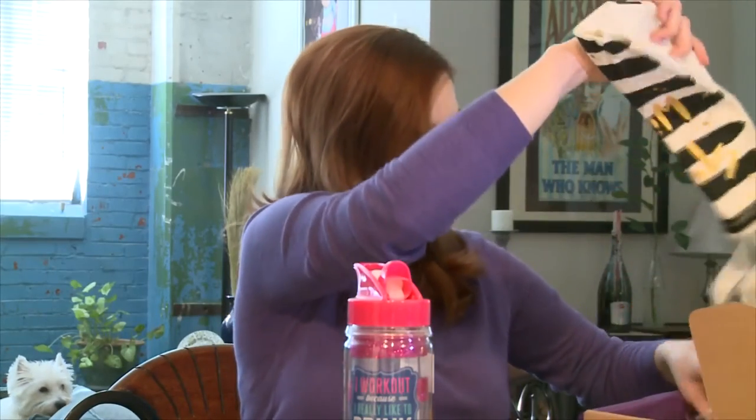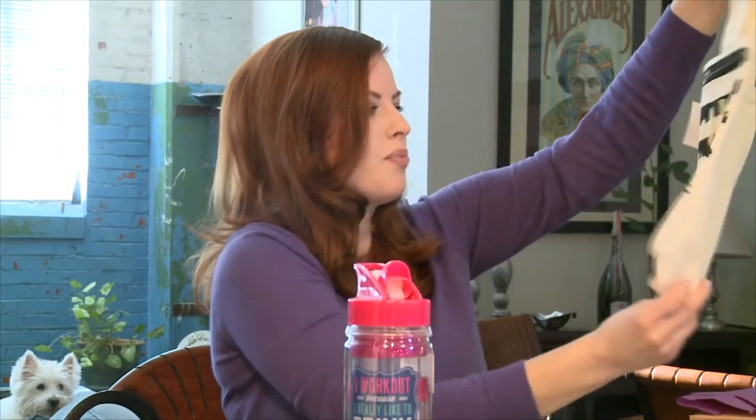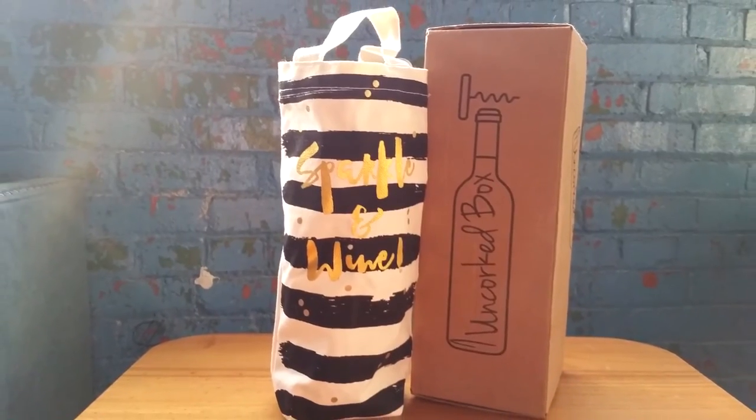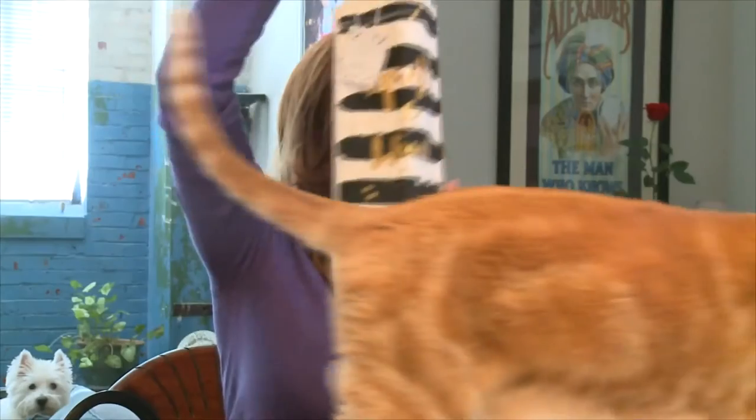One more thing: Sparkle and Wine. Oh, this is a little wine tote — cute! Look at that. You could also carry a little bottle. What do you think, bud?